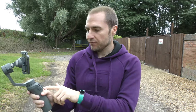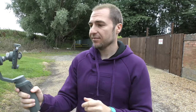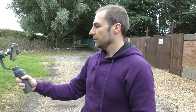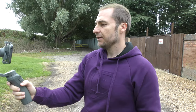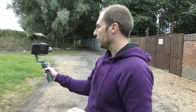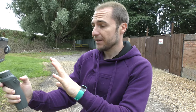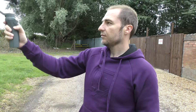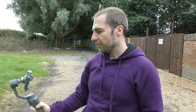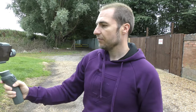On the Osmo Mobile 2 there's the M button. If you tap it once, that will lock the position of the gimbal in place. For example, if I pan across this field without the lock, the Osmo Mobile 2 follows wherever I go. But if I come back to the starting position and tap the M button once, it locks in place — so when I move the gimbal, the phone stays dead centre. It does its best to keep everything in position both horizontally and vertically. Tap the M button again and it removes the lock feature.